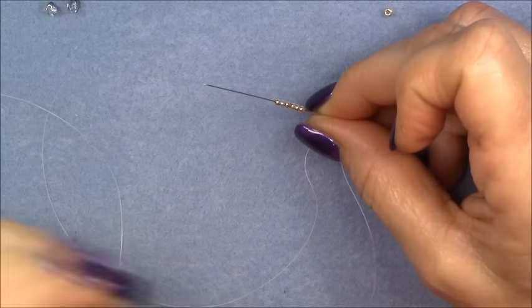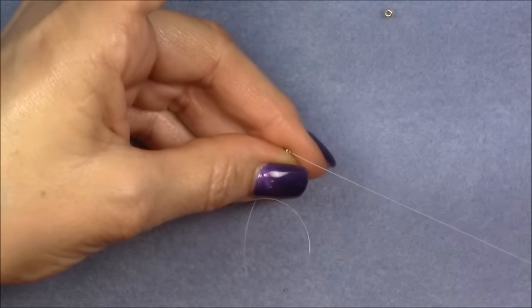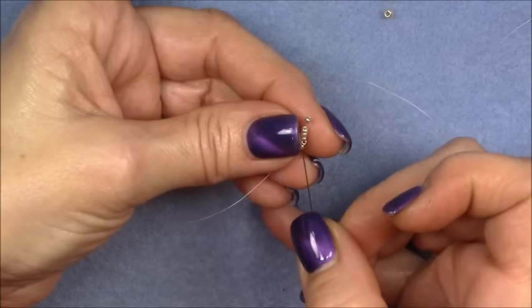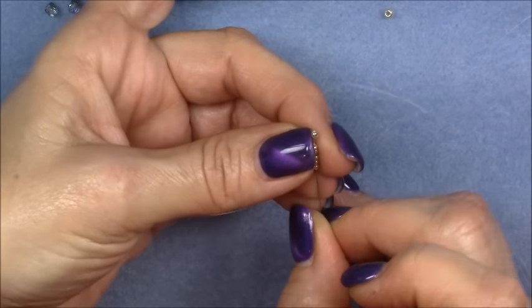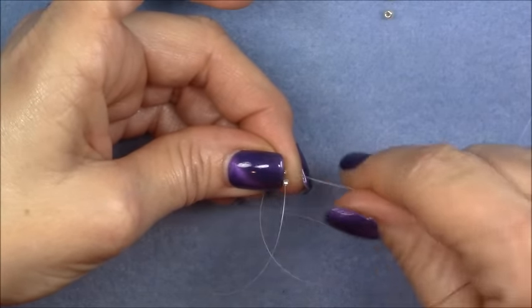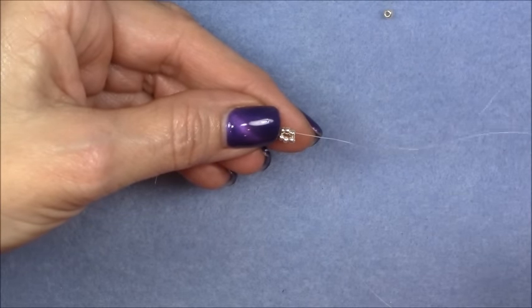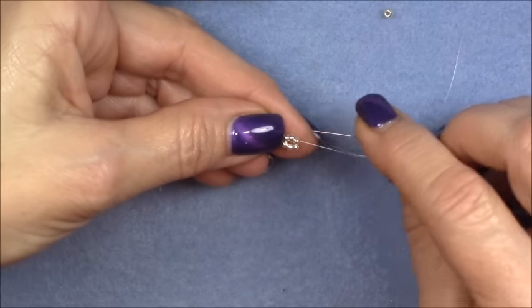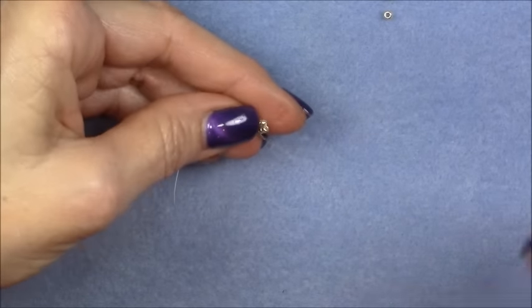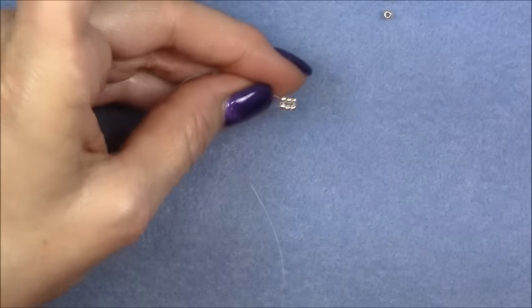After you have picked up six 11/0 seed beads onto your needle, bring them down to the end of your thread. You do not have to leave a long tail — just enough to hold on to, a couple of inches. Then you're going to go back up through the first three 11/0 seed beads that you put on your thread. Bring your needle through three beads and then pull your needle through, holding onto your tail and your beads, and gently pull your thread through until you draw the second set of three beads on top of the first set. Then travel through the second set — you're coming out of the first set, go down into the second set of three beads.